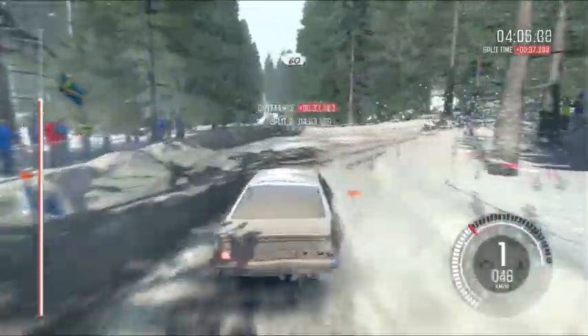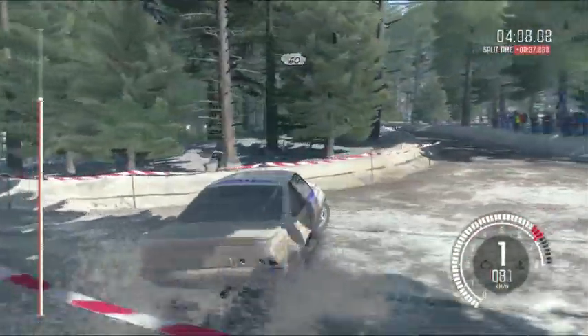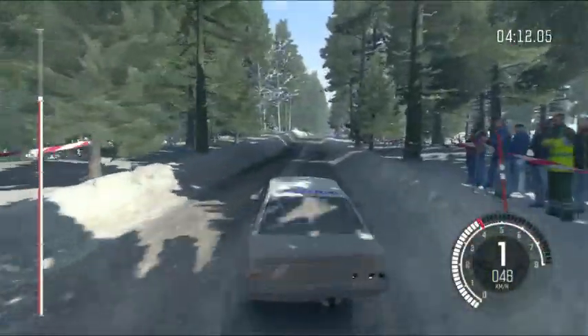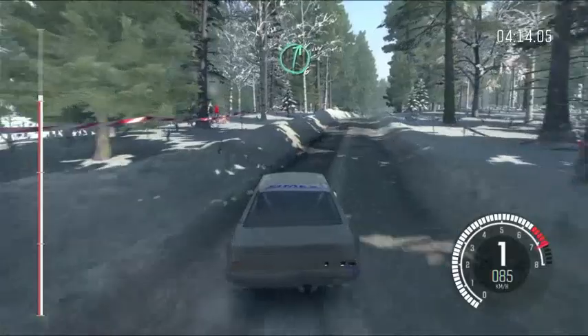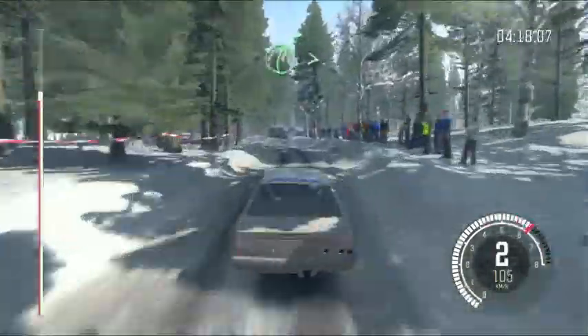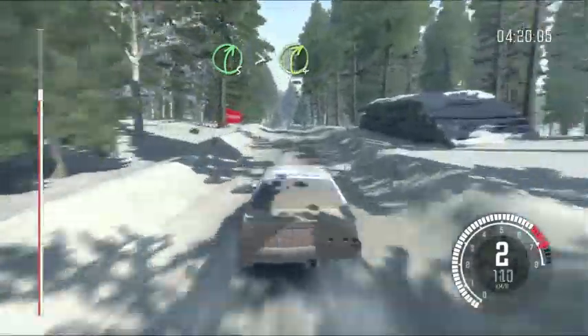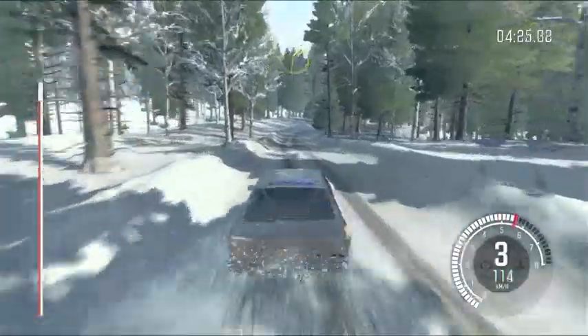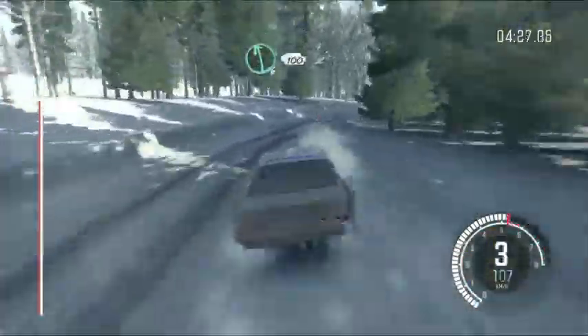Right, right, right. 60 crest. Right 6, crest. And left 5, half long, crest. And right 5, times 4, over crest. And crest, 40. Right 3, half long. Left 6, 100, over small crest bump.